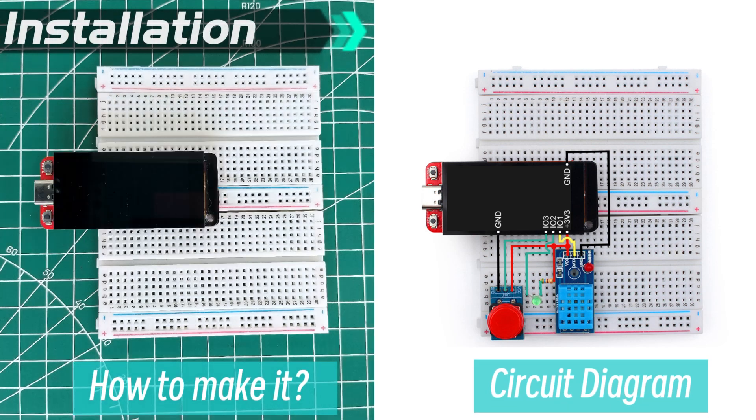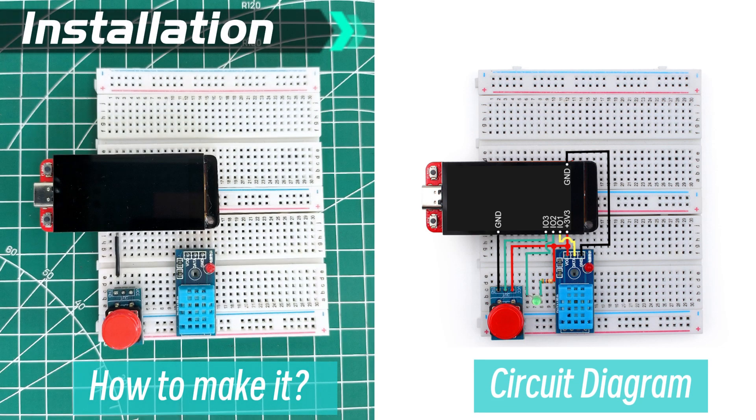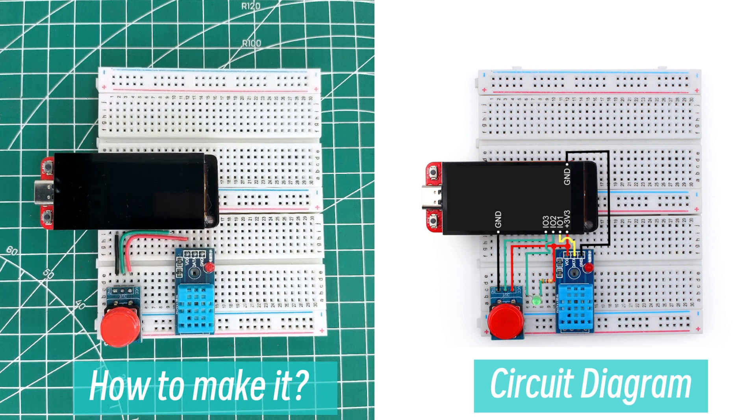This breakout board is designed to work with a breadboard. We made a simple usage demo featuring a button and LED along with a common temperature sensor.